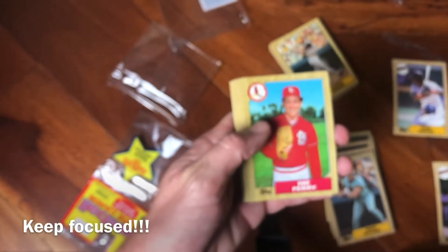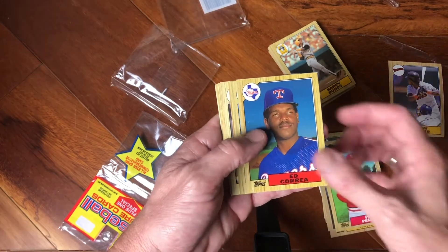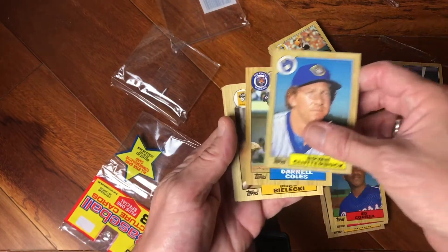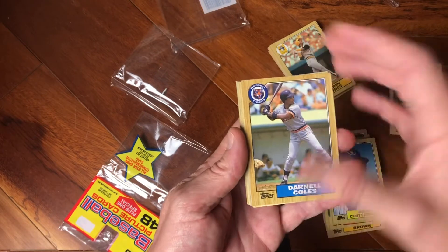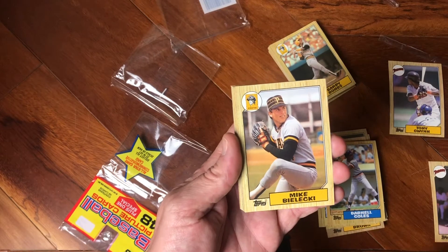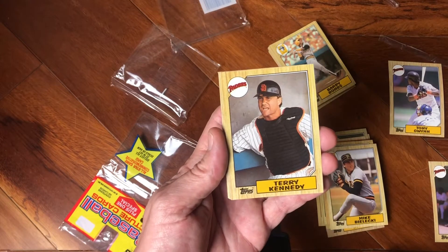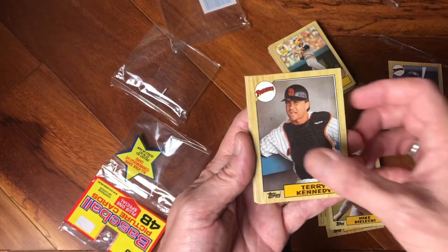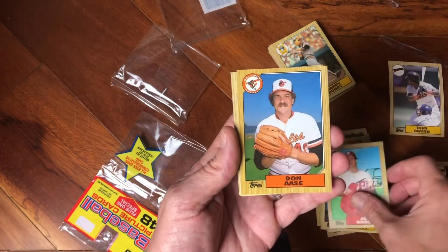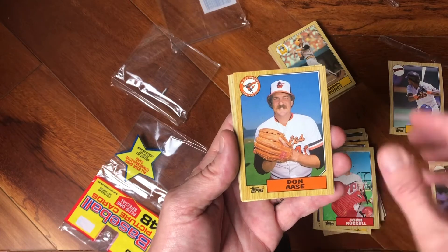Let's get into pack number two. We got Pat Perry, Ed Correa, Brian Clutterbuck, Darnell Coles, Mike Bielecki with the sweet Pirates lid — the pancake style. Terry Kennedy, Padres catcher for the 1984 National League Championship and also to the World Series. Great guy. John Russell — old school catcher's gear. Don Aase, or is it Asse? Let's just go with Aase.